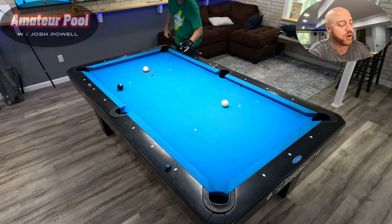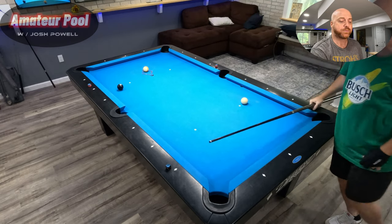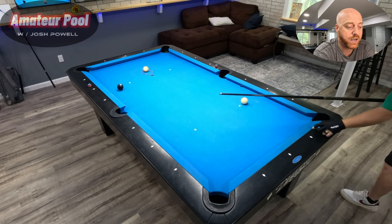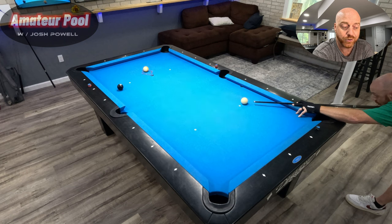I'll probably do the same shot here and just bounce out again. I bounced out too far that time — a little more draw would have slowed the cue ball and it wouldn't have bounced out as much. I'm okay though, I still got a shot here. It's a longer shot than I wanted but not a real tough shot. Knock on wood.